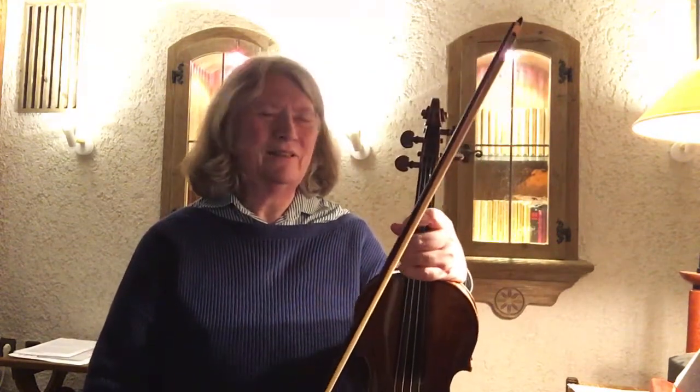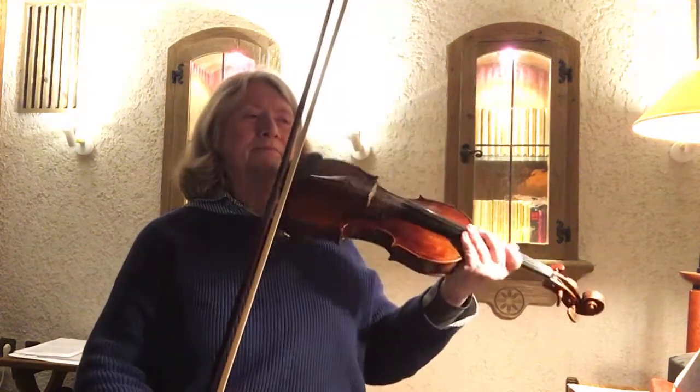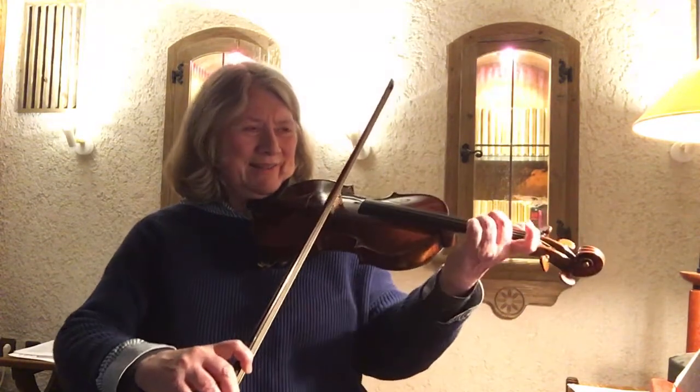The last question that comes to mind is whether it's short enough, or if I'm releasing enough after the initial accent.